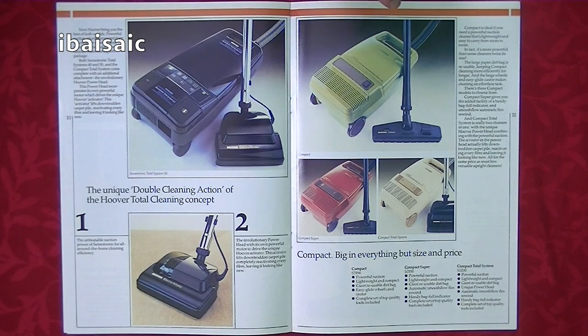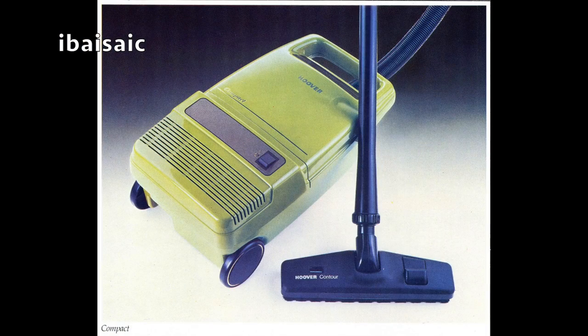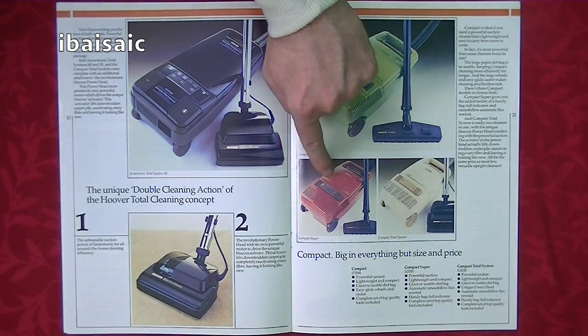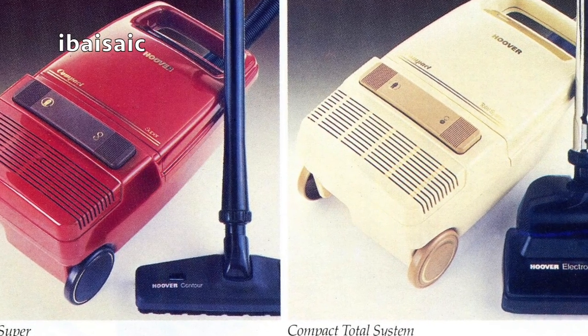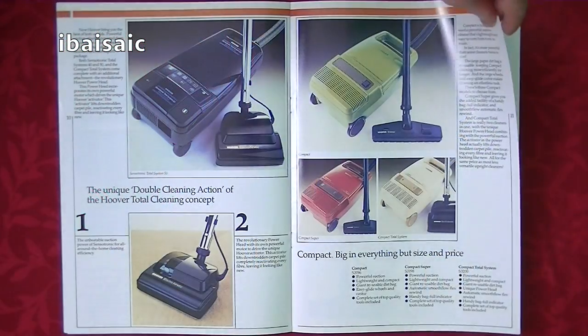The Compax — also made in the Dijon factory. I believe I had all of these; I've got that model now and I think I've unboxed one on my channel. I had the Compact Super, and my favourite, the Compact Total System with the electro-kinetic power head. Very nice.